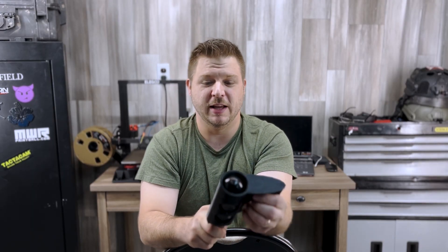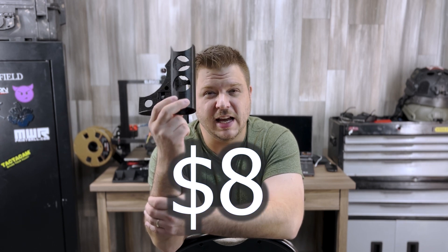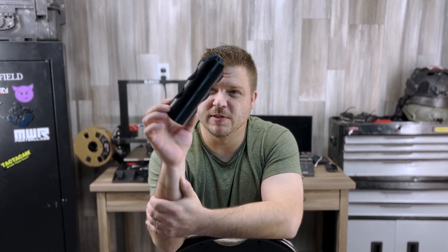It costs about eight to ten dollars worth of PETG filament to print, and about nine hours of print time. I'm going to make the file available absolutely for free on Thingiverse — go pick one up. I don't want to see anybody charging people money for this; that would be totally unfair, and if you do see it, please let me know.